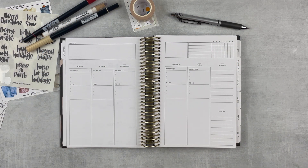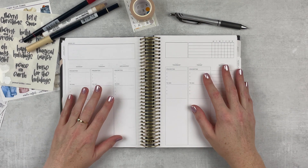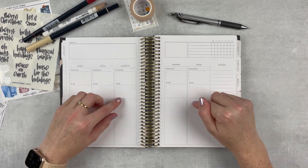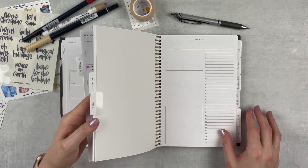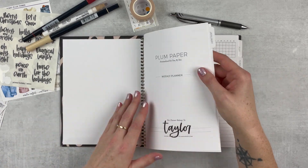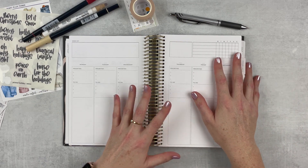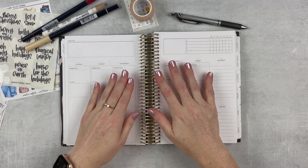Hey y'all, it's Taylor from Tattoo Teacher Plans. Welcome back to my channel. Today we're going to be setting up my first spread in my new Plan Paper vertical priorities undated planner. I'm so excited to get into this planner. If you missed my setup video, I'll link that down below — I set up all of the months at least through April, and then did a cute little sticker and got it ready for this new year.